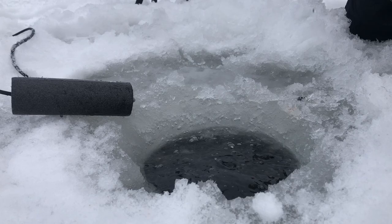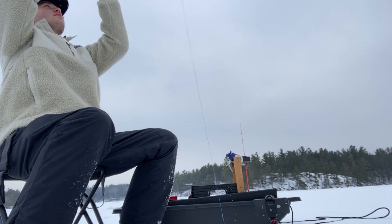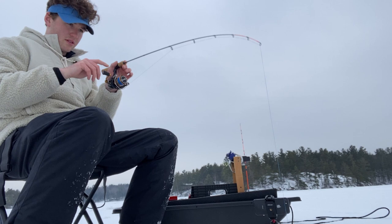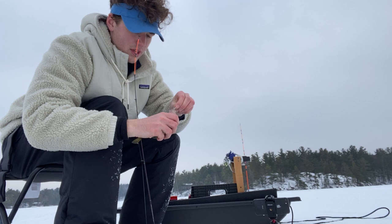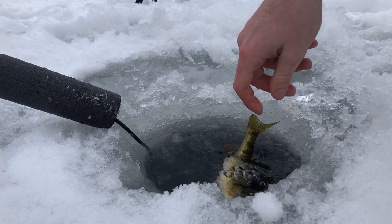There we go, awesome. Nice, again another yellow perch here. They're loving the Duo Realis soft plastic — here we go, just a little guy.